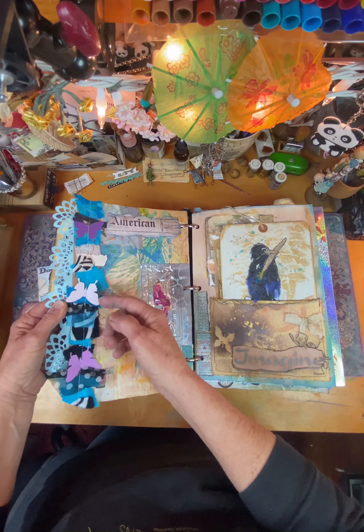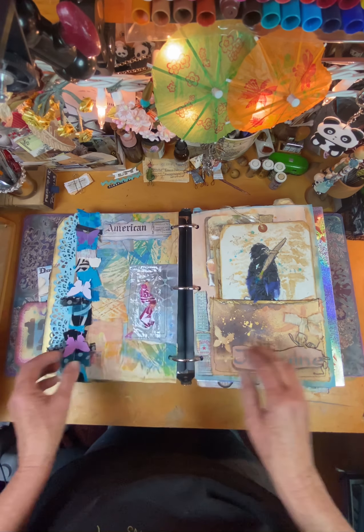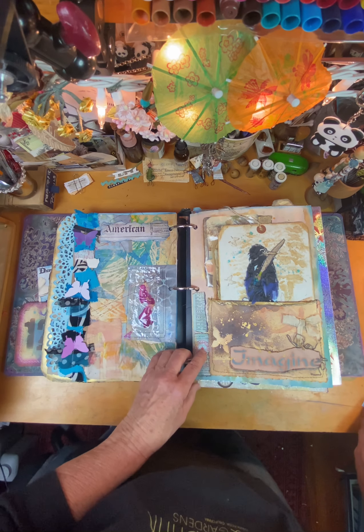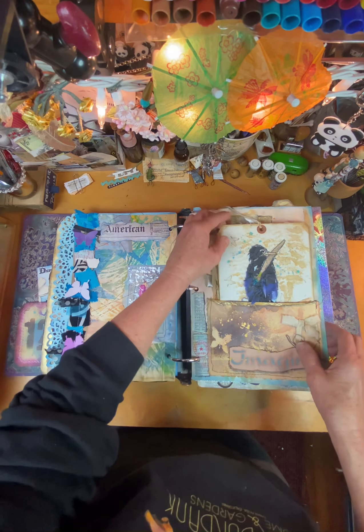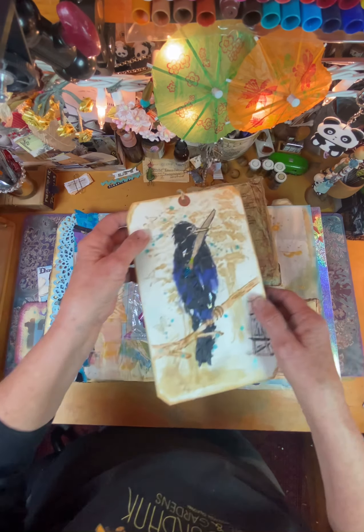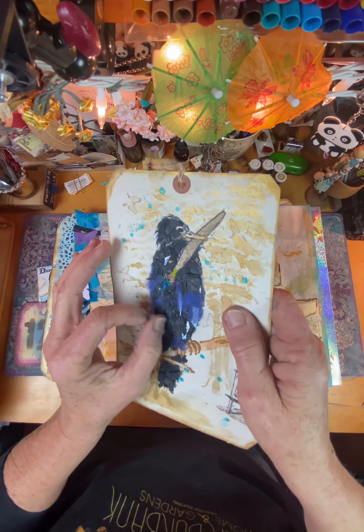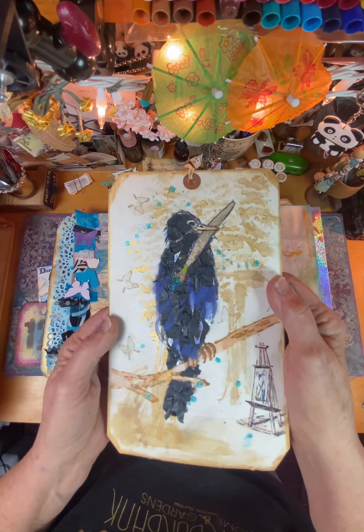The little butterflies are cut out of paint sample cards. And the next challenge was salvaged birds. So I salvaged some old artwork and tore it all apart in little scraps and put it together for a bird.